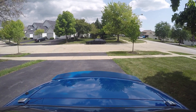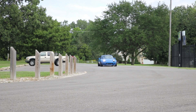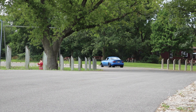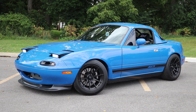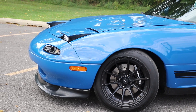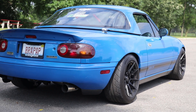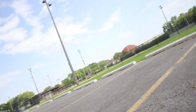Alright guys, it is the next day — let's have some fun. So guys, I think that's going to be it for today. We did a bumper cut, we painted the spoiler, and we installed a bash bar.